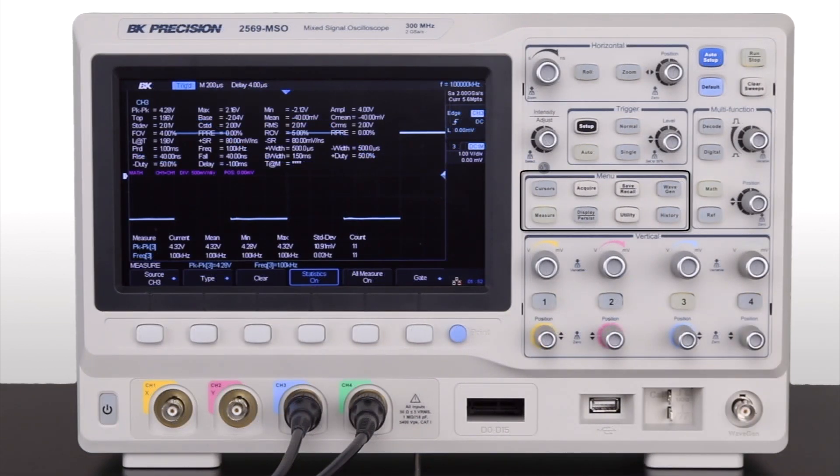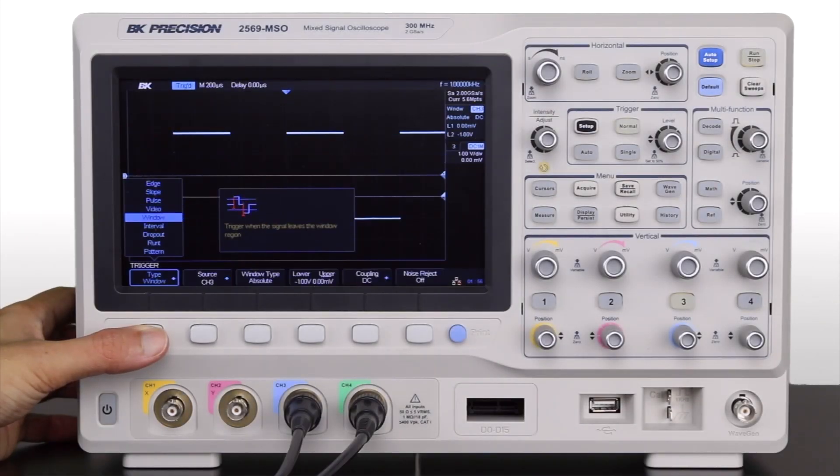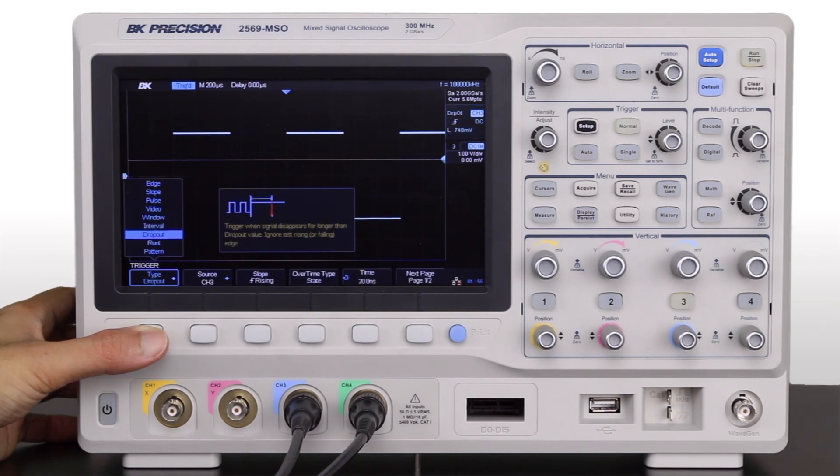The menu keys provide access to many automatic measurement and math functions. Advanced triggering capabilities include edge, slope, and pulse for isolating signals.